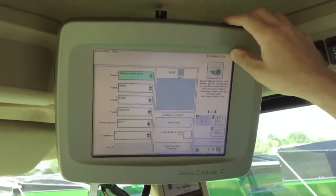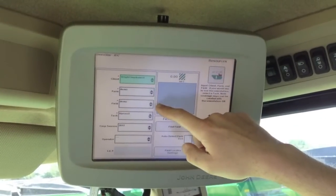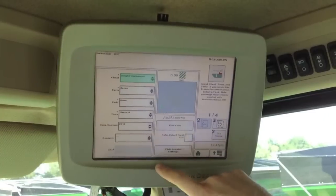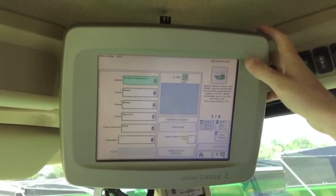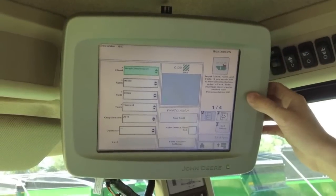First of all, we're going to set up our resources. You're going to need your client, farm and field, also your task and your crop season as usual. You can also use your field locator from here if you're using boundaries.